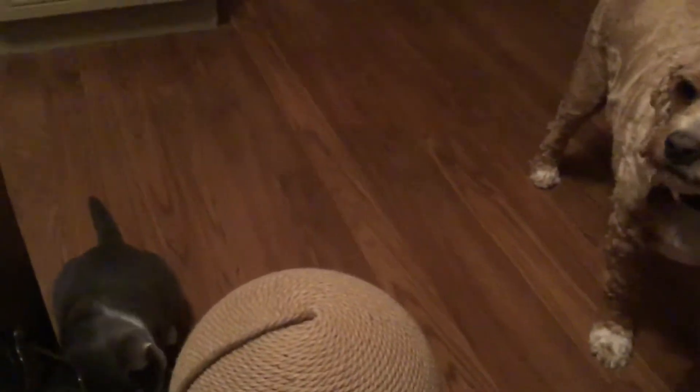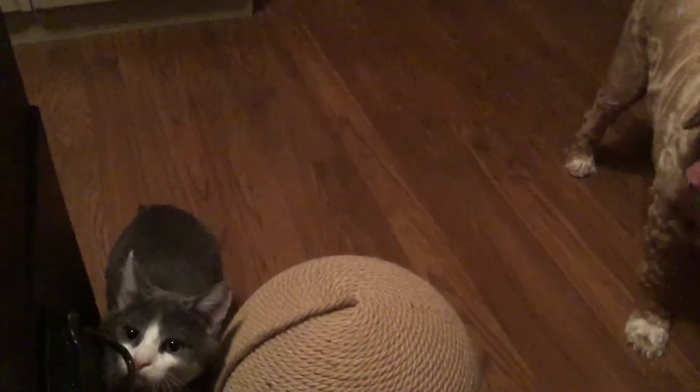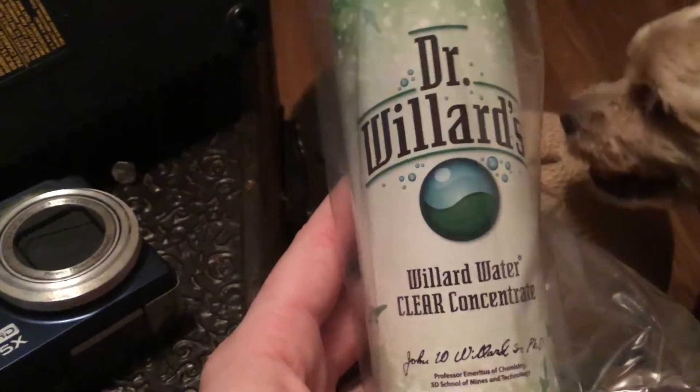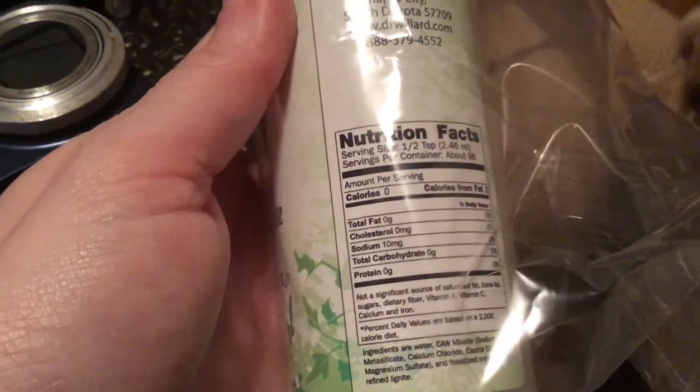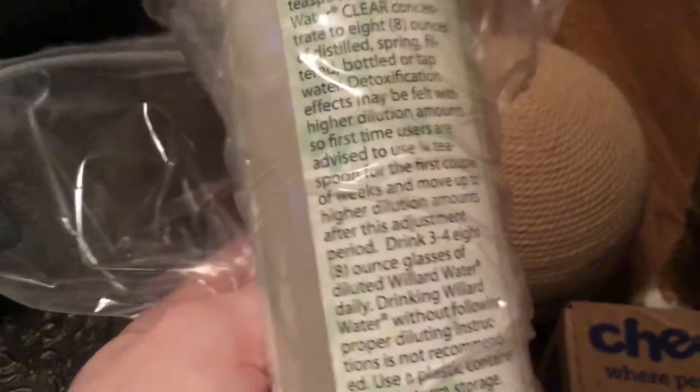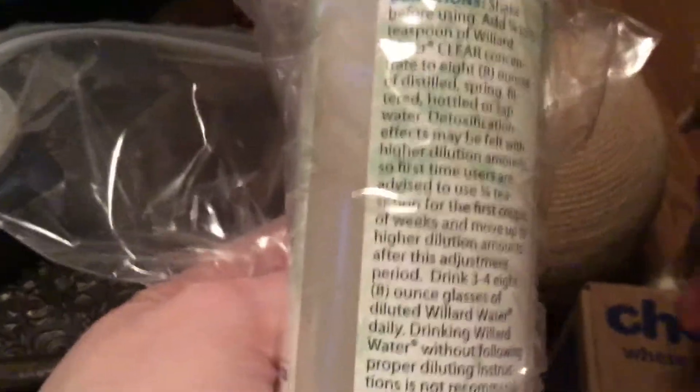The other thing I wanted to show you — I got this from vitacost.com. It's called Dr. Willard's Water, clear concentrate. This is like human grade. I heard an amazing study saying you can add this to your animal's water and it really helps their immune system — helps with everything, especially if they have eye herpes or upper respiratory issues. So I want to add this to my cat's water to see if it helps with their eyes.